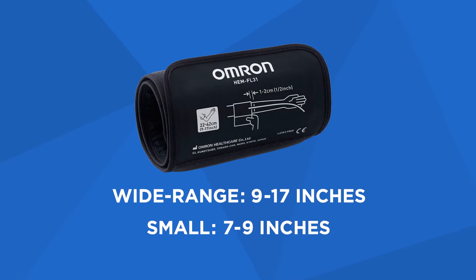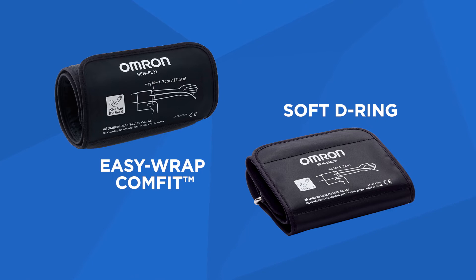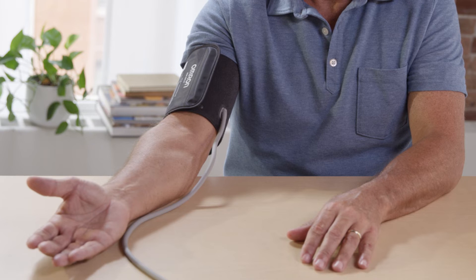Most Omron blood pressure monitors come with a wide range cuff which fits arms between 9 and 17 inches. There are two types of cuffs. The EZ-Wrap Comfit cuff from Omron features an exclusive 360-degree accuracy cuff. It inflates around your entire arm, making it easy to get a reading on either arm regardless of how you position it.